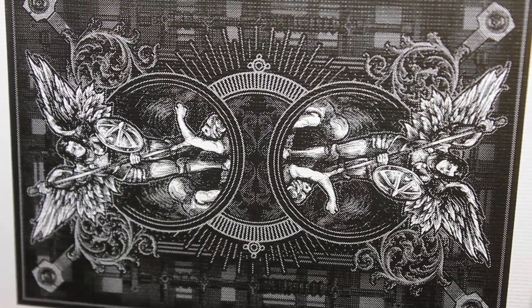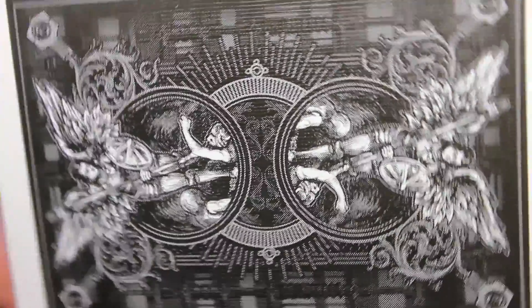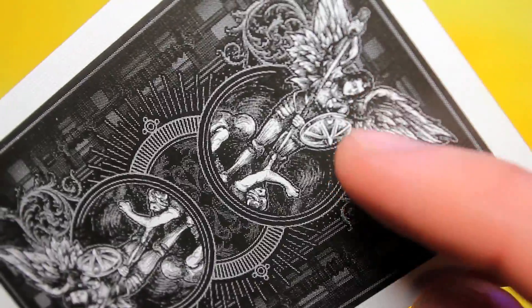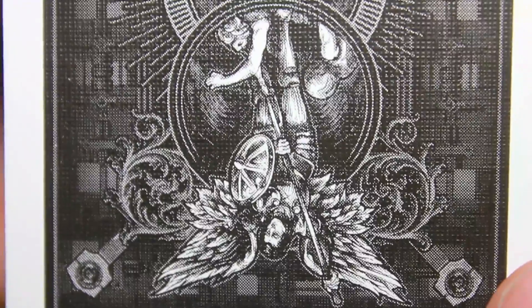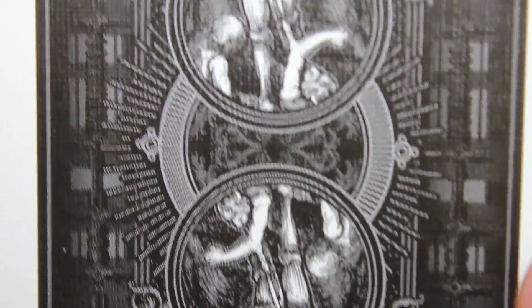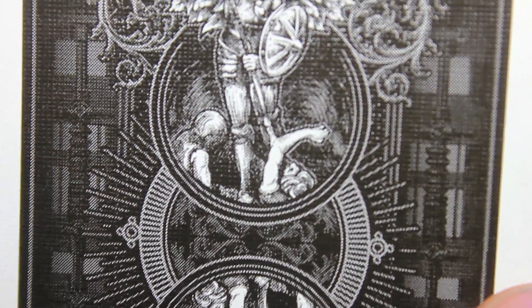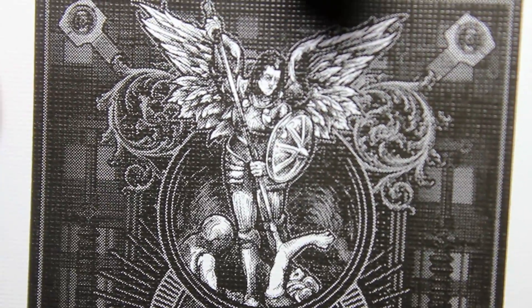Moving on to the design of the back, you can see it's that same kind of look that the Jokers had — the Guardian kind of pushing away the evil spirits, perhaps. You can definitely get a good look at the back design here. Very heavy, illustrator-based cards.